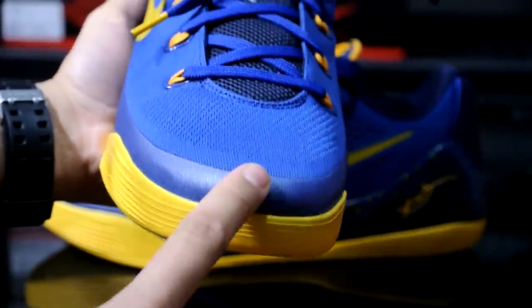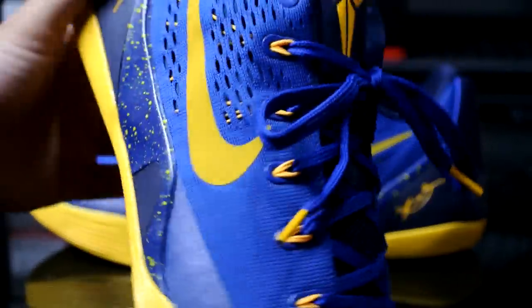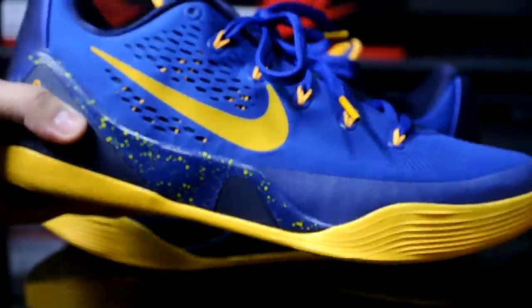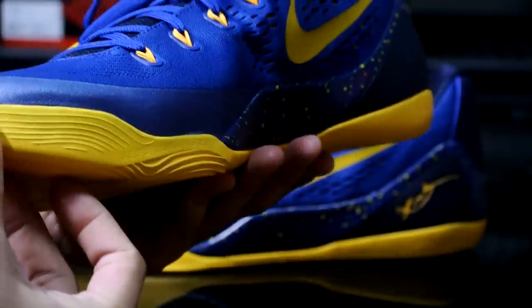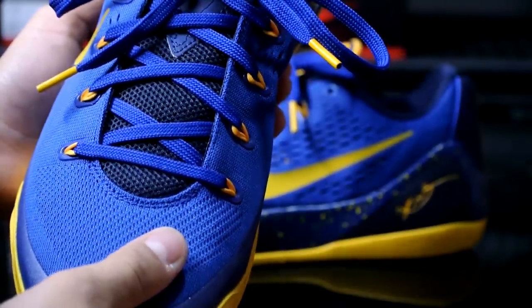Here's a close-up of the shoe — I really like the contrast between the Obsidian and the Gym Blue right here. Any Warriors fans out there should definitely pick this up; great shoe, really nice colorway for all your Warriors gear as well. That's pretty much it — I'll give you guys an on-feet and I'll catch you guys later, peace.